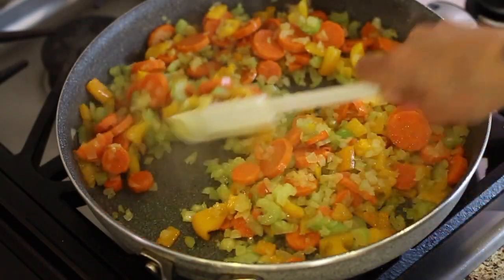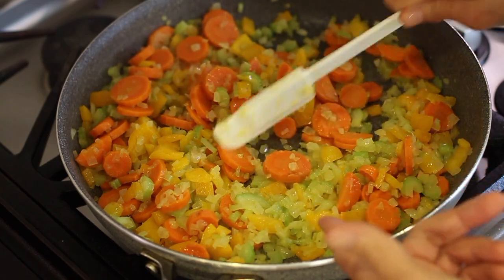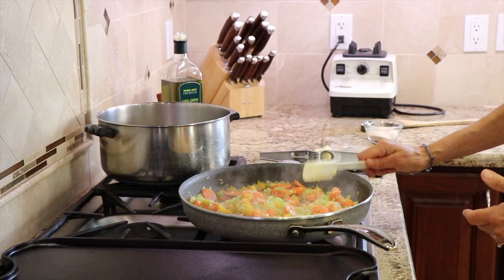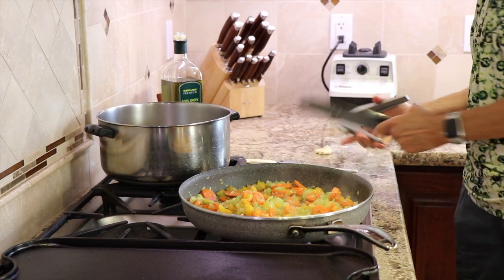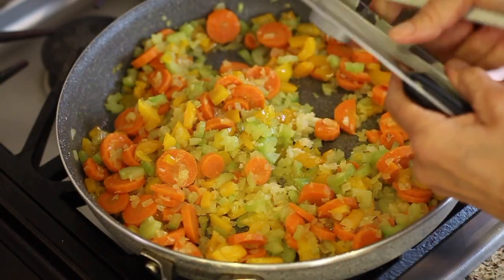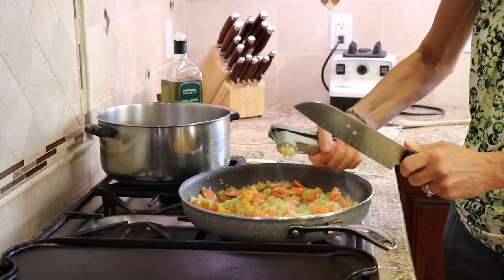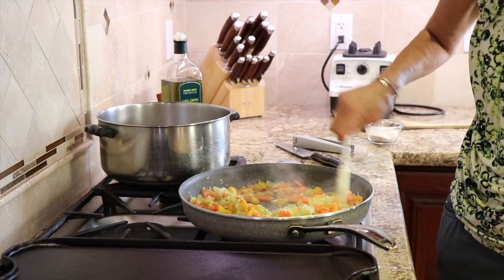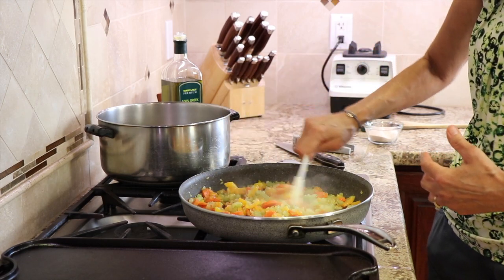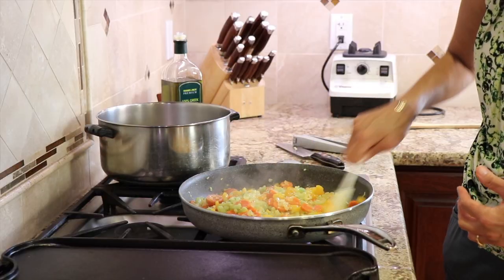Here's our mirepoix after almost ten minutes. You can see the onions have definitely softened up, and a little bit on the celery too. Carrots are still a little crisp, but that's okay. Now it's time to add our garlic — I'm going to add some fresh garlic using my press, squeeze it out, and slice it in. Stir it and sauté for one more minute. You can start to smell that garlic; it gets very aromatic and smells wonderful. We want that to just mellow out, then I'm going to pour this into my stock pot.